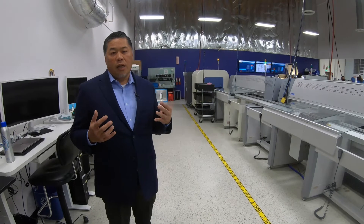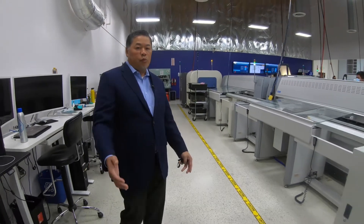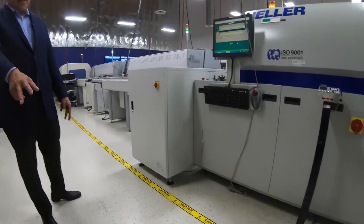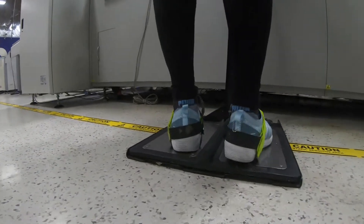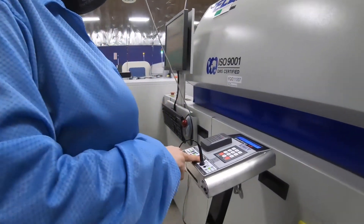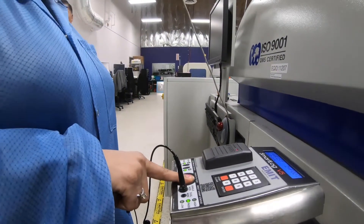ESD stands for electrostatic discharge. Here at Qualtel, all our employees wear an ESD smock, and that's going to help prevent electrostatic discharge. We also have them wear two foot straps that they get tested every day. You can notice that she's plugging her jacket into this device that makes sure that everything is grounded.